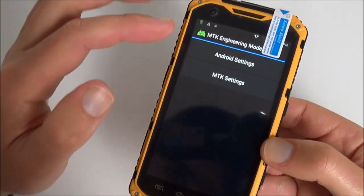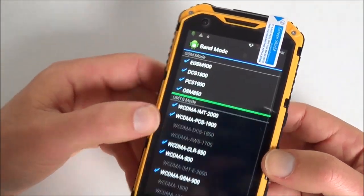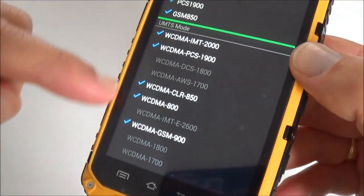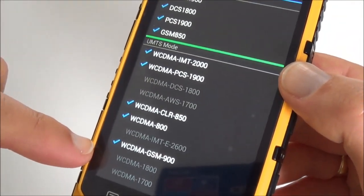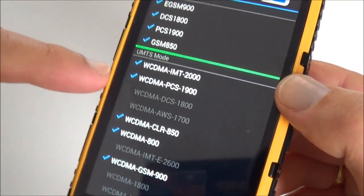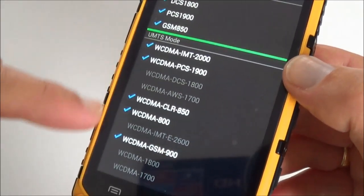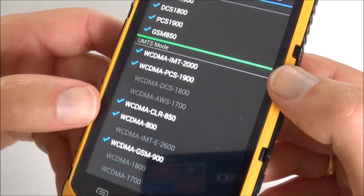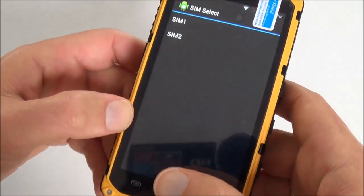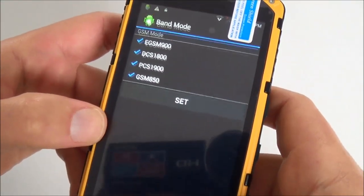The MTK Engineering menu lets us check network bands. There are four bands for GSM and five bands for 3G: 800, 850, 900, 1900, and 2100MHz — quite a lot of bands, meaning it should work all over the world. For the second SIM slot, it's GSM only with no data.